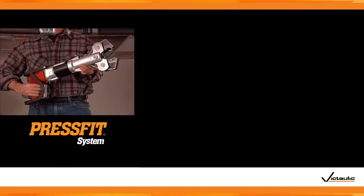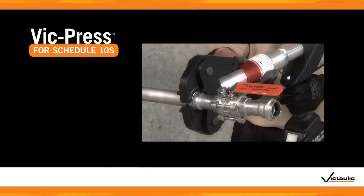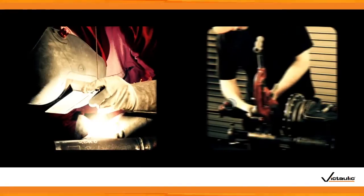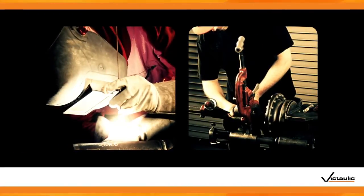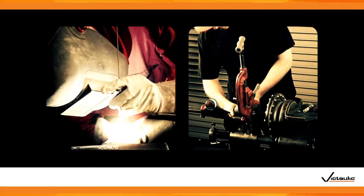More than 20 years ago, Victaulic introduced PressFit for Schedule 5S Stainless Steel pipe. Like PressFit, VicPress installs five times faster than other joining methods and creates strong, reliable joints. Choosing VicPress over more traditional joining methods, such as welding or threading, means you'll complete your installation safely and quickly.